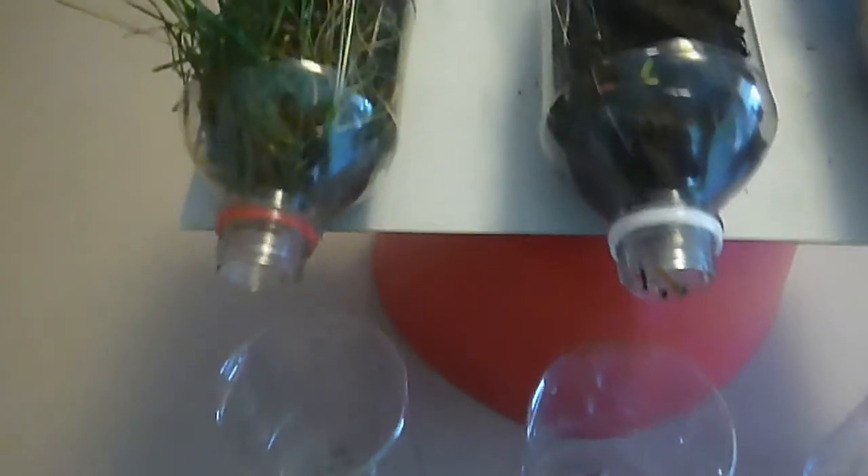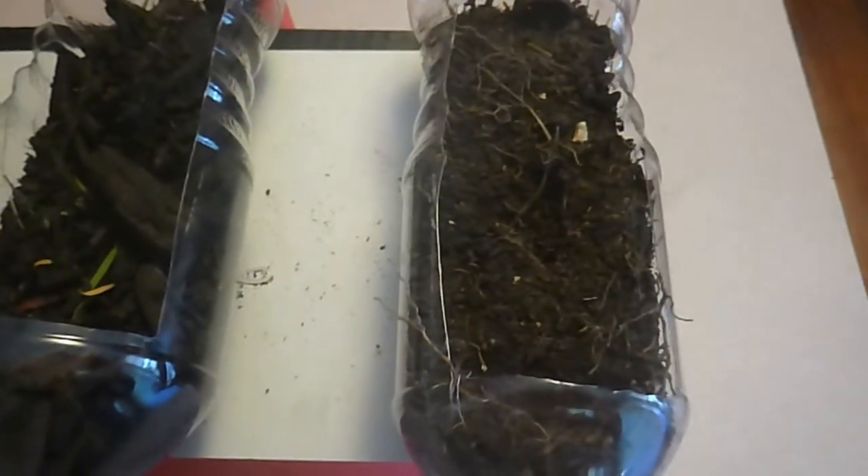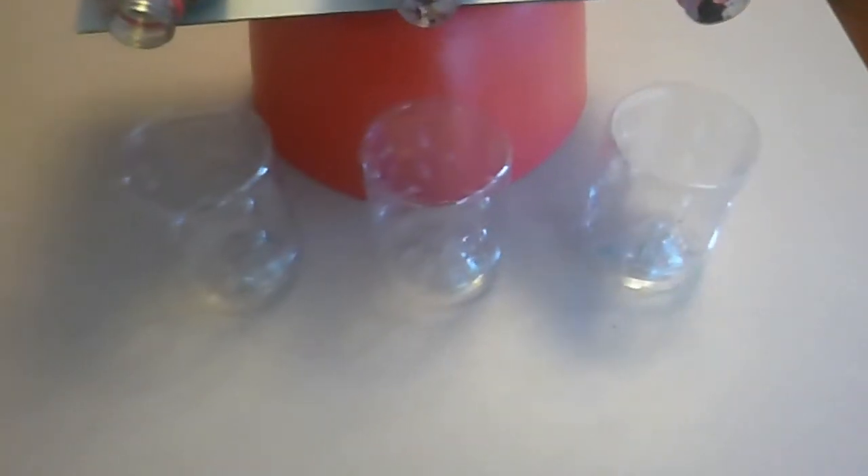Here's a closer look at what the bottles look like. You can see the grassy bottle on the left, in the center is the bottle with mulch, and on the right is the garden soil bottle. And underneath, they have these cups lined up to catch the water.